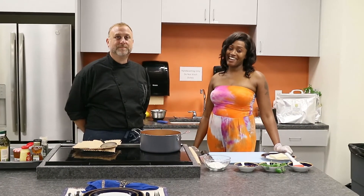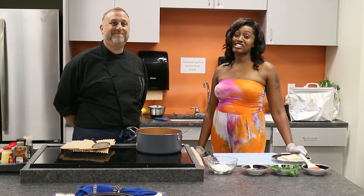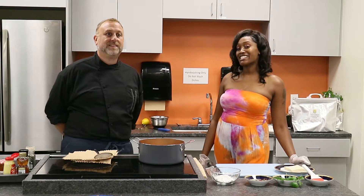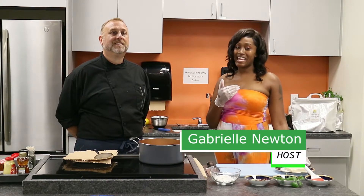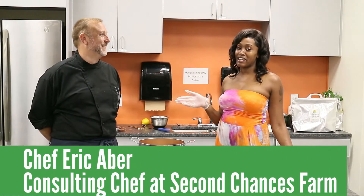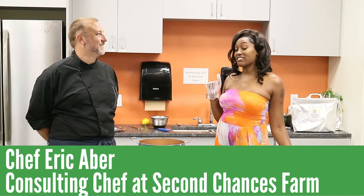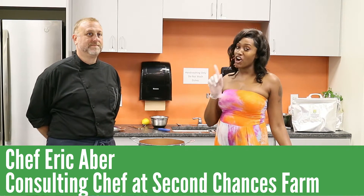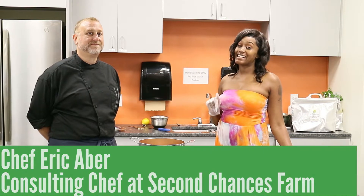Hi! Welcome to Eat Healthy, a fun and delicious look at preparing fresh herbs grown locally at Second Chances Farm. My name is Gabby and I'm very excited to introduce our very special guest today, Chef Eric Aber.